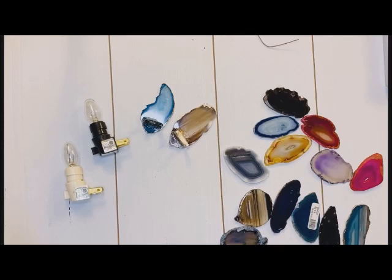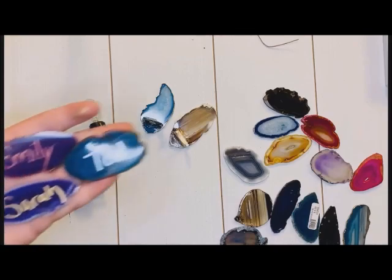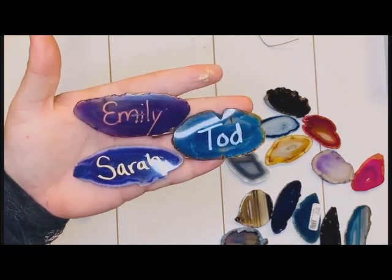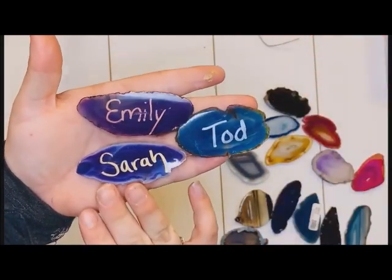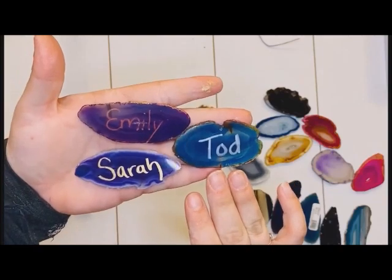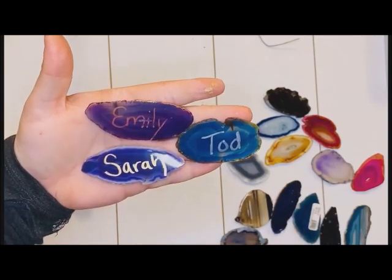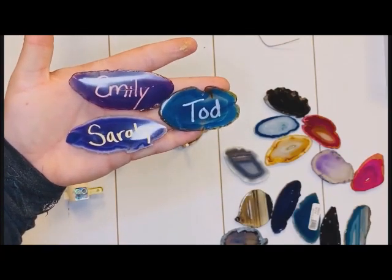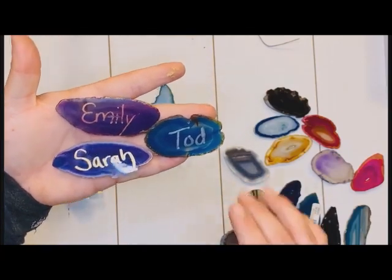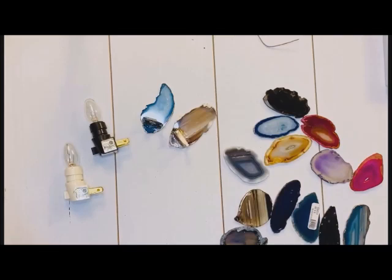And one last thing — in case you were wondering what the other colors of those leafing pins look like, I have little samples here. Emily is done in that copper, Sarah in that gold, and Todd is in that silver. They're all really pretty on these stones. Copper looks really good with all the darker, rich, purpley stones.